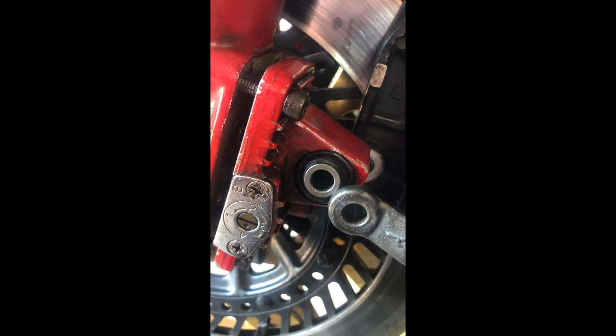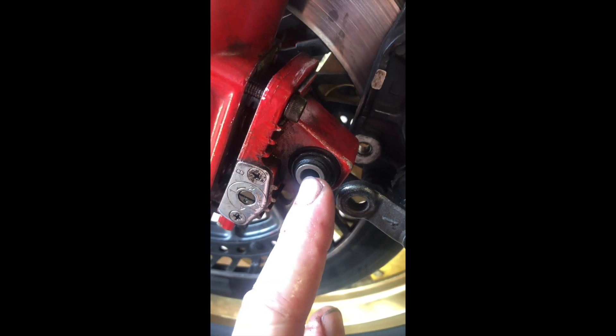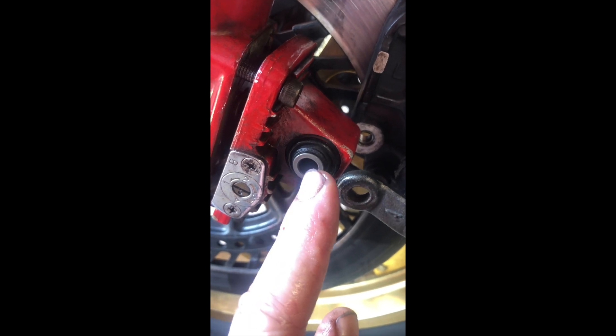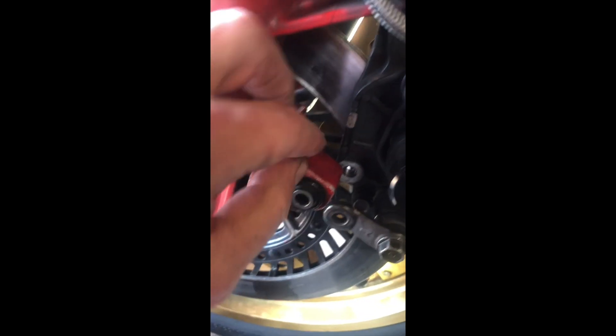Today we're going to look at the mechanical or hydraulic anti-dive system on the front of some 1980s Hondas. This is a CB1100RD and this is the anti-dive device. The brake caliper is allowed to pivot on the top part and it's bolted onto a piece that's allowed to move, so this pin here is allowed to move backwards and forwards. When the brake is applied, this pin is pushed forward by the braking force, and the movement of this pin changes the damping mechanism of the fork.